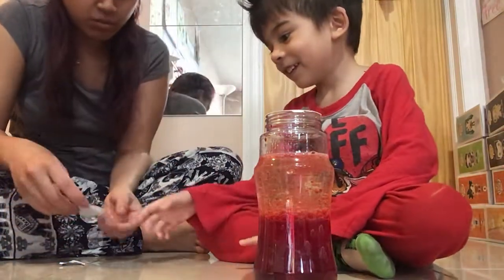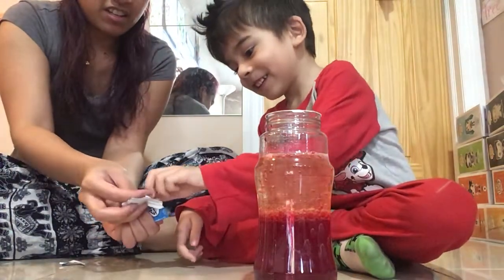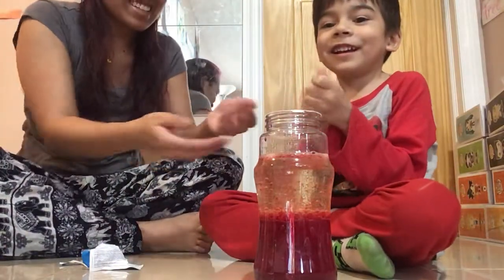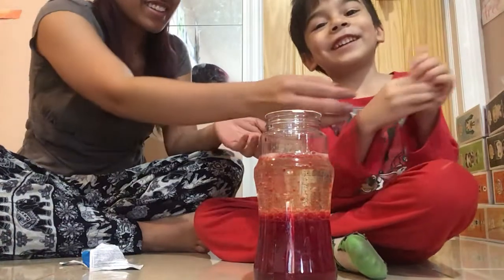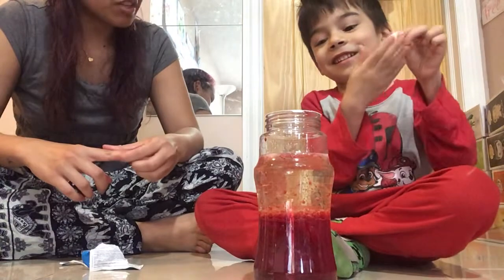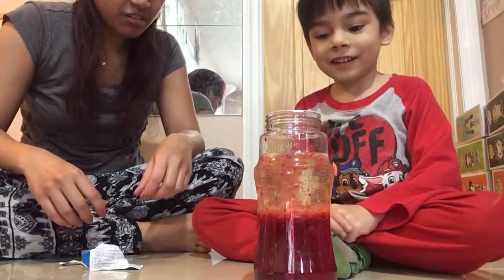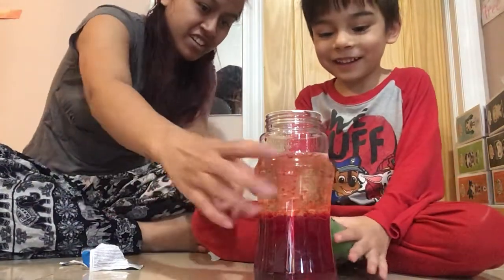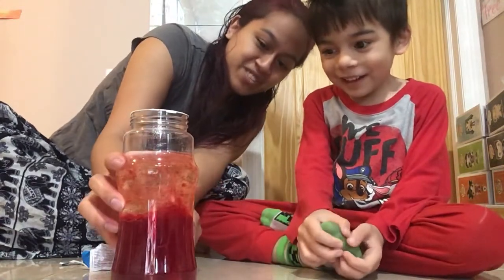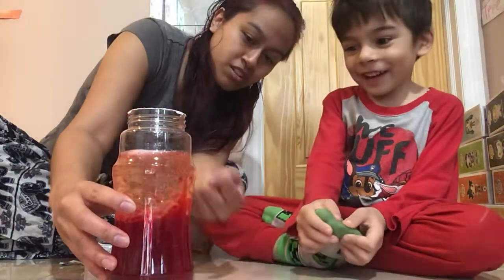You want to do one more? Yeah, all right. Can you break it up yourself? Let me help you. Go ahead, throw it in there. Three, two, one — there it goes! Look on the side right here. Whoa, how cool is that? What's going on? Look at all those bubbles going up!